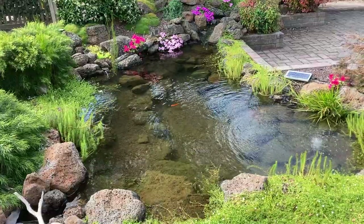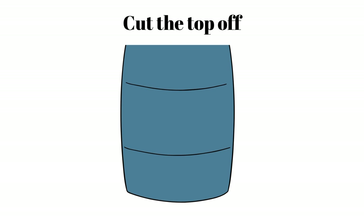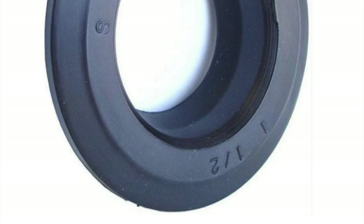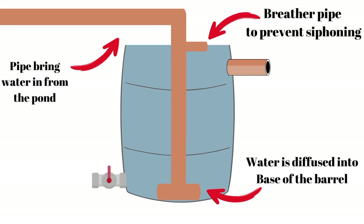This pond is using my bog-in-a-barrel design. It's simply an old olive barrel or similar food-grade container with the top cut off. It has a clean-out pipe with a valve to flush the filter at the base, and a larger pipe that allows water to exit the barrel and return to the pond. To create a watertight seal for the pipes, I use Uniseals — I'll put a link in the description. Water is piped into the barrel, and the plumbing has a pipe coming in over the top with a T-piece at the bottom to disperse the water.